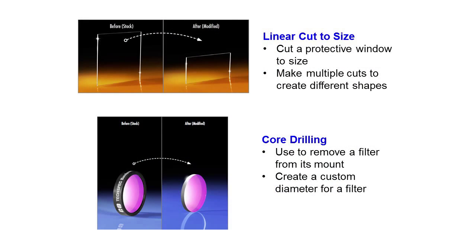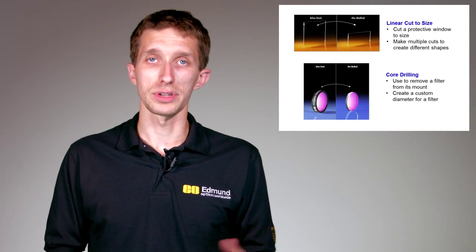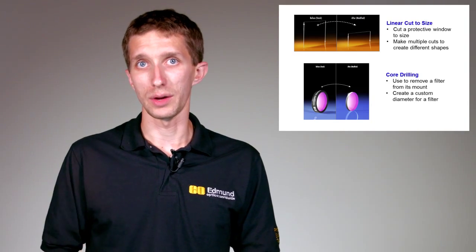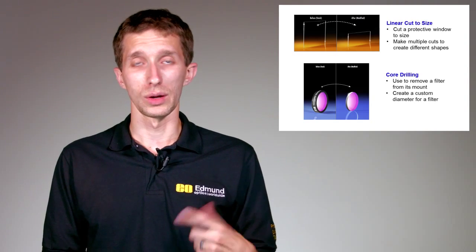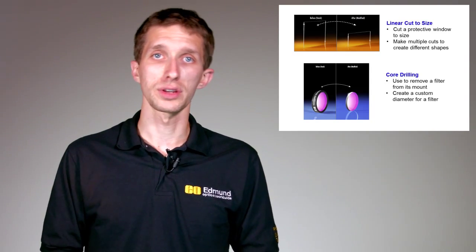Two other ways to leave the surfaces alone are a linear cut to size — making linear cuts to glass, for instance cutting a large window into a bunch of smaller windows. The fourth method is core drilling, which uses a ring or donut-shaped drill to core out a section of a lens or filter. Here in the picture I'm showing a mounted filter; many filters in the catalog have an aluminum ring fixed to the outside diameter. Core drilling lets us access just the glass in the center, leaving a free piece of filtered glass.